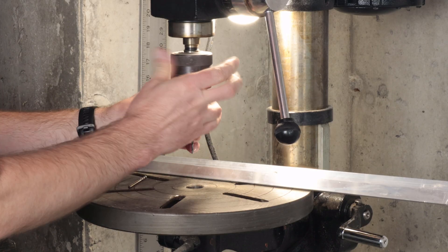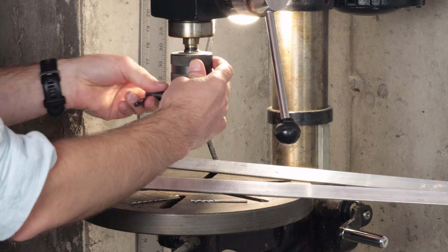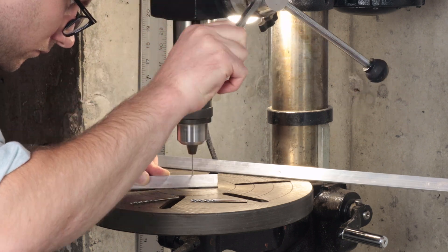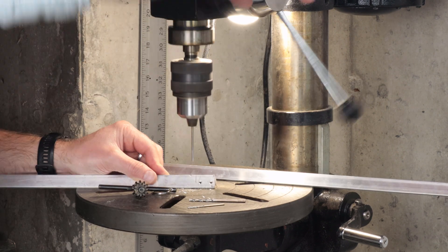A quick side note: I bought this drill press off Facebook Marketplace for something like a hundred or a hundred and fifty dollars — excellent return on investment. I definitely recommend trolling Facebook Marketplace, Craigslist, and the like for used tools.